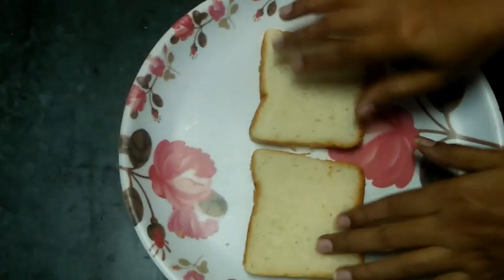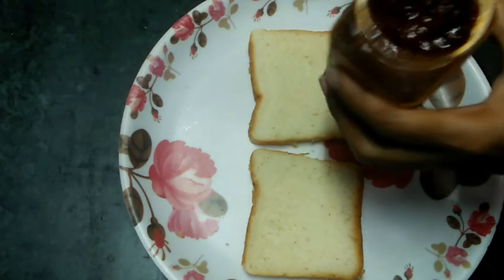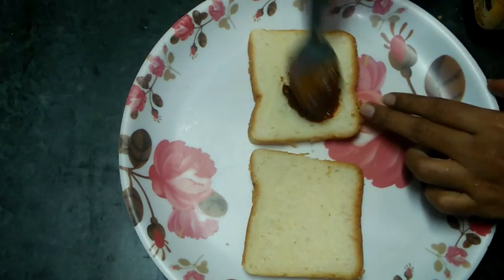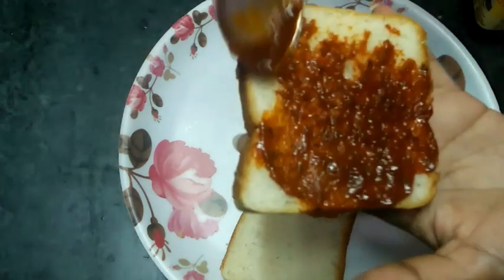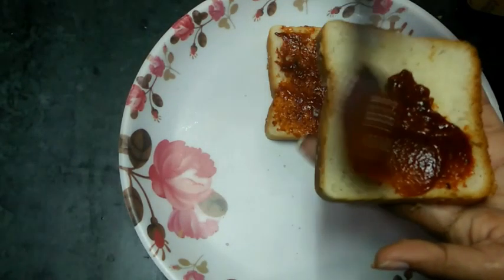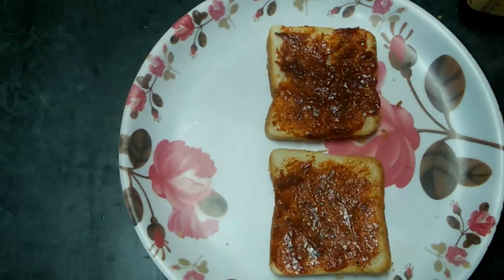We will prepare the noodles for the sandwich. We will add 2 bread slices. We will apply pizza sauce and tomato sauce to the bread, then add 2 slices and mix well with the sauce.